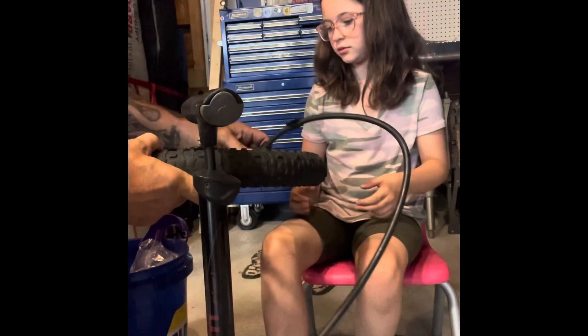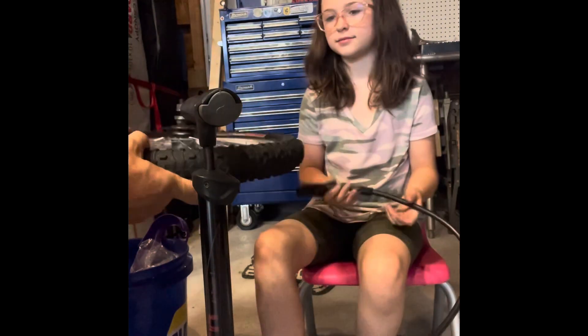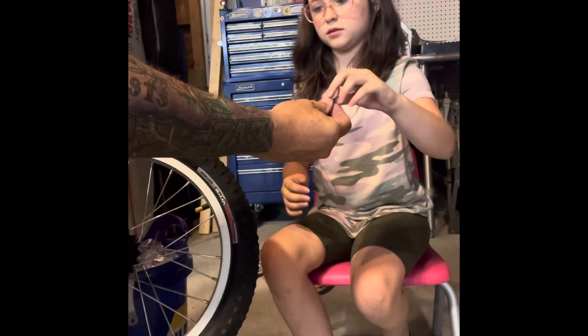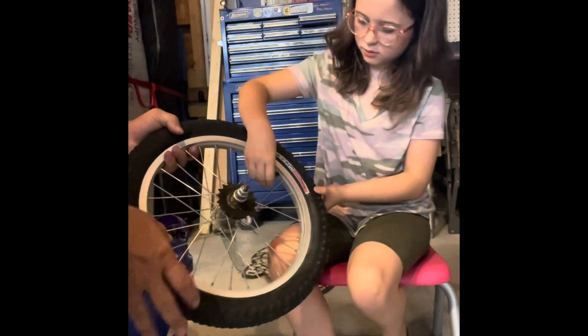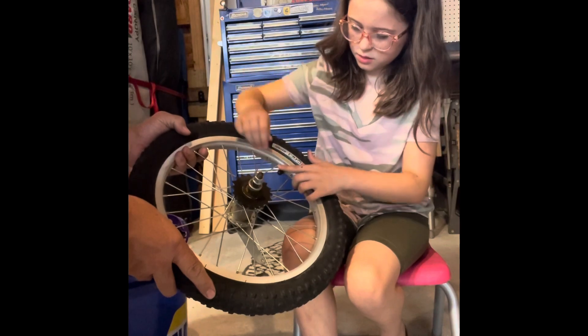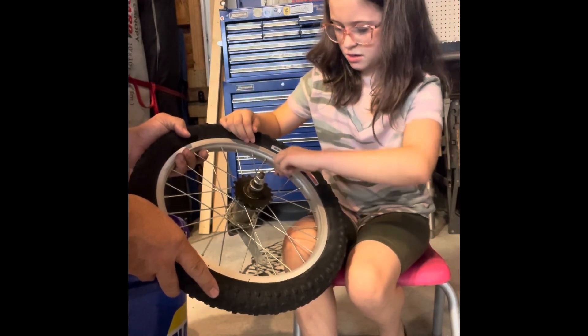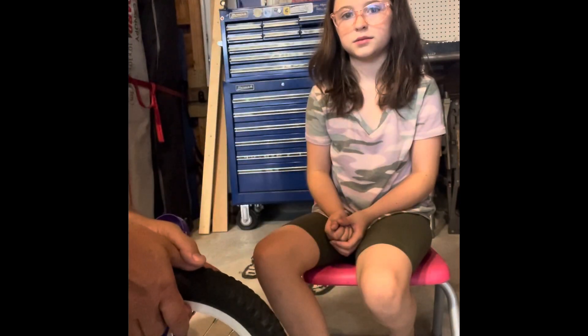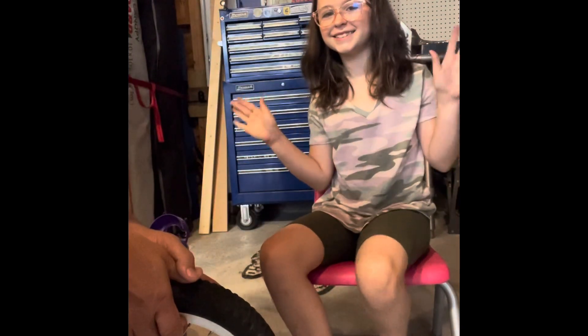Take that off — you can't just pull it off, you've got to wiggle it. Get this out of the way, and now we take our valve stem cap and put our valve stem cap back on.